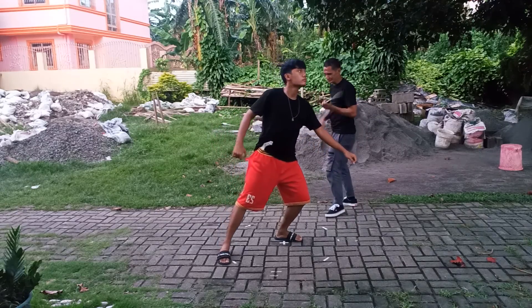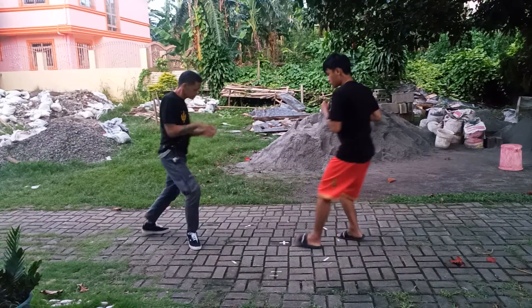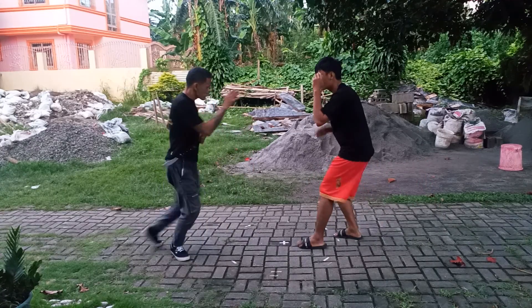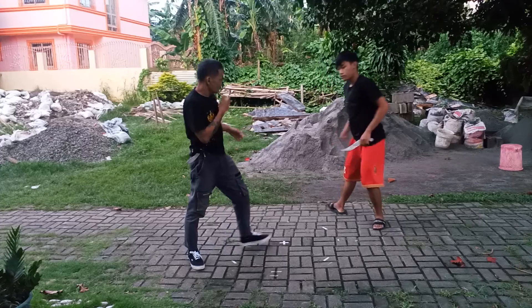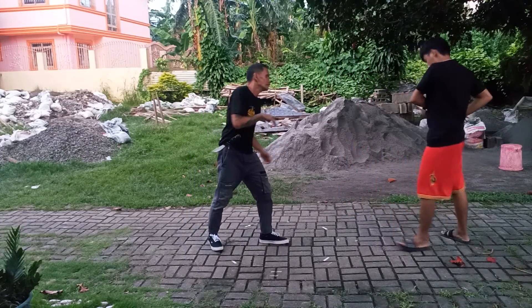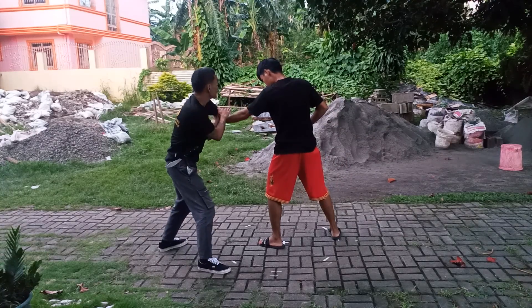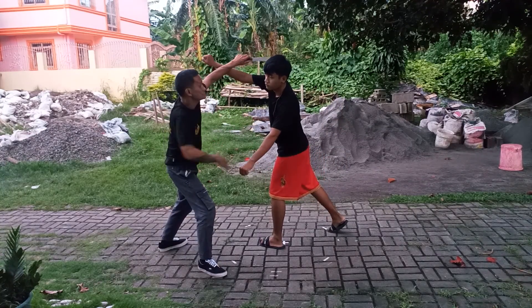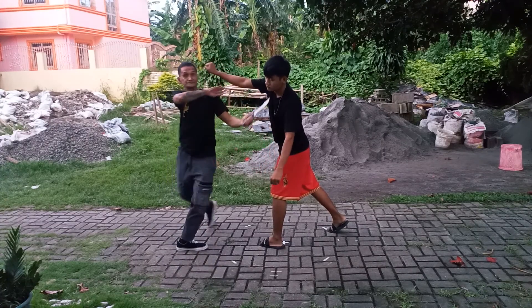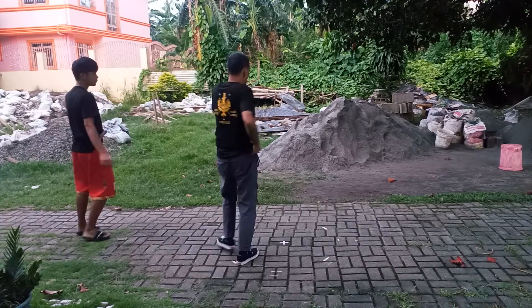Cut. I'm going to cut. Cut. Punch — you can tell that the other hand is going to counter. I just want to cut here. Cut. Cut.